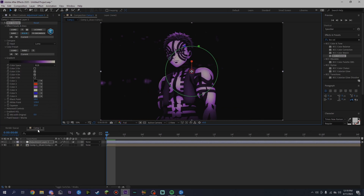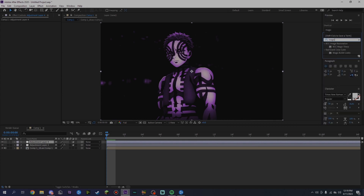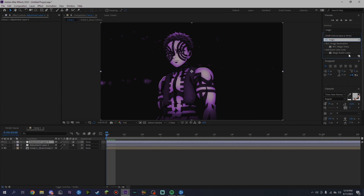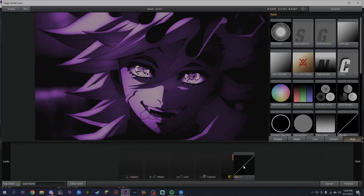You also want to make another adjustment layer — right-click, click New. Then you want to add some Magic Bullet Looks. If you want, you can add a couple of curves as well.